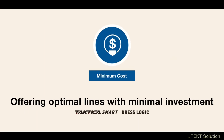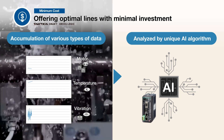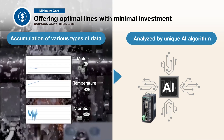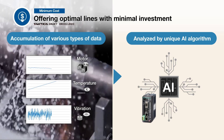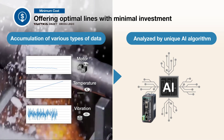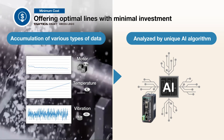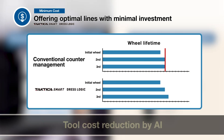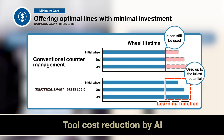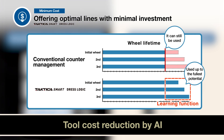The second, reduction of tooling costs and optimal line investment, has evolved from conventional quantitative management to AI judgment. By using JTEC's latest technology, DressLogic, to analyze data accumulated during machining using a proprietary AI algorithm, waste is eliminated through the complete utilization of grinding wheels to their fullest potential, which contributes to reduced tool costs.